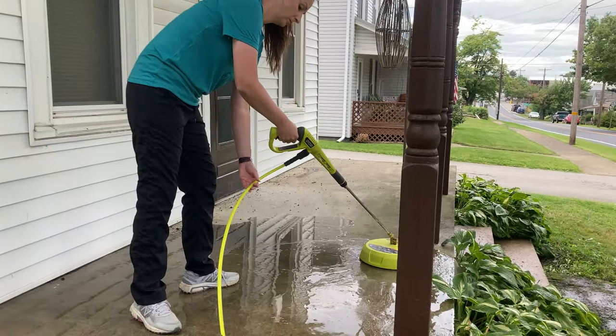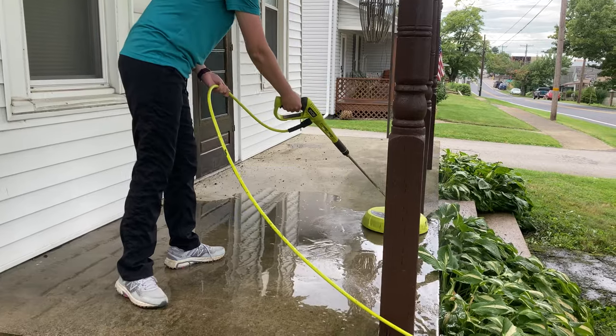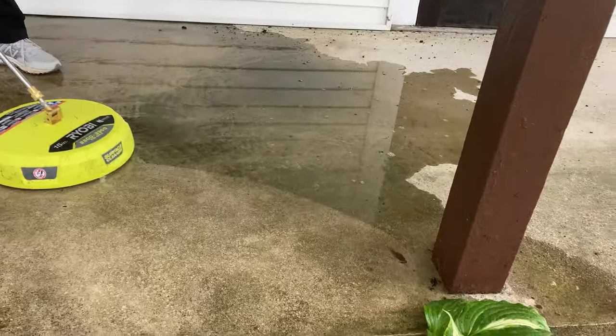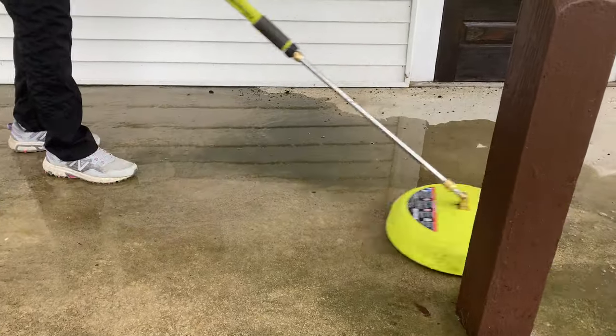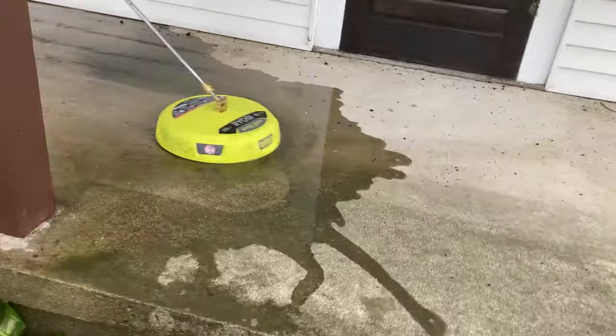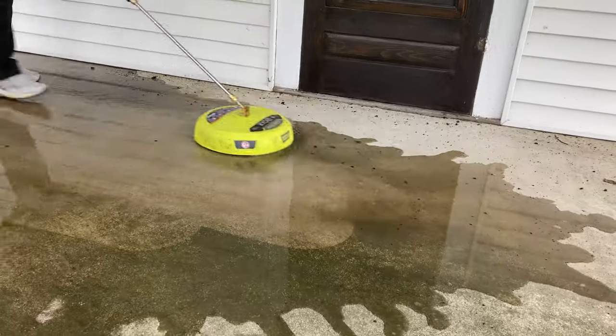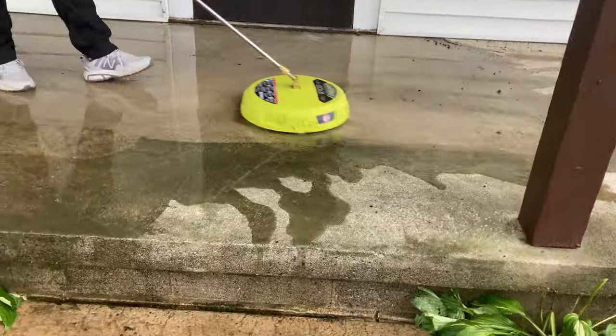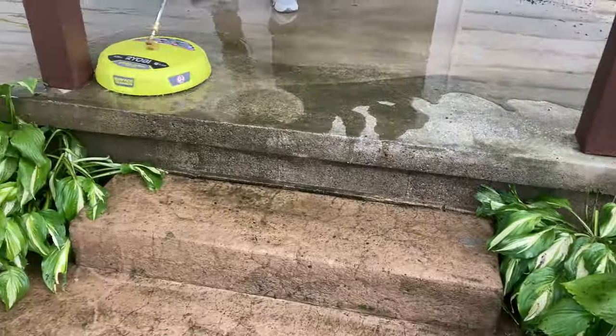Our Ryobi does actually have a soap dispenser in it, so at some point here we did try some Simple Green in the soap dispenser. You'll see it kind of suds up, but I don't think it really made that much of a difference. The surface cleaner does such a good job just with the pressure of the water that there's really not much need to add soap. Here you can see we added those suds.